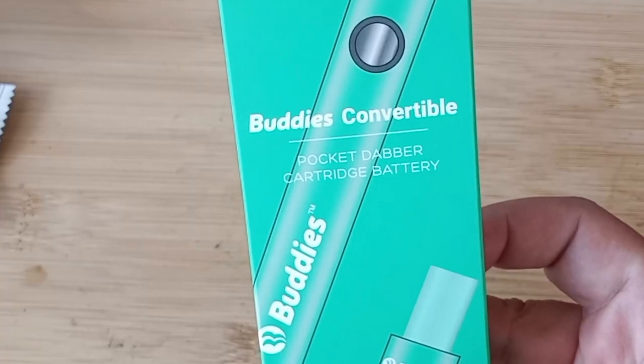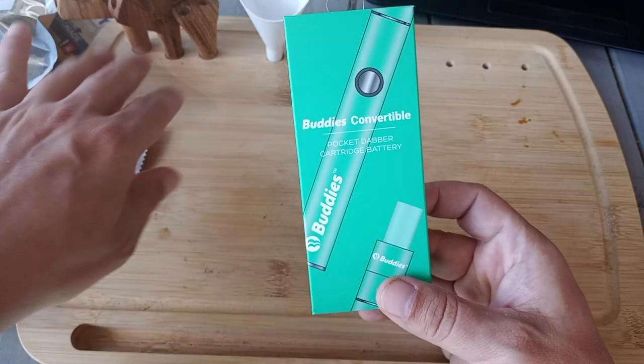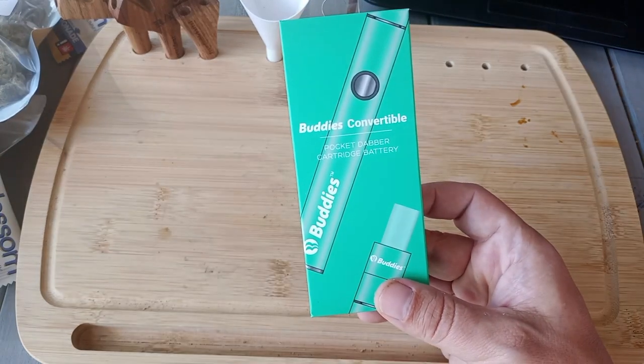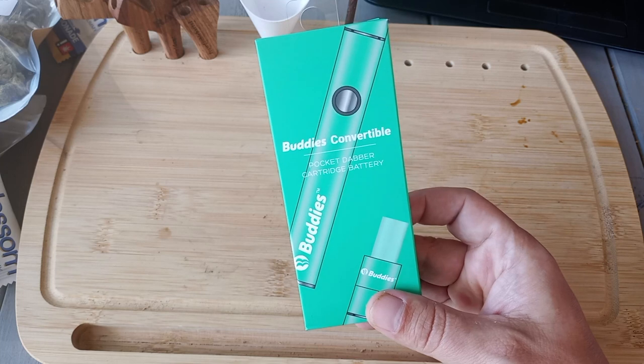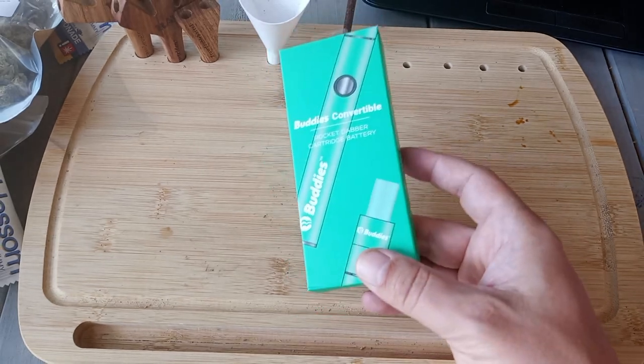I was chatting with the budtender about this YouTube channel and he recommended this Buddy's device. For those that don't know, Buddy's is a company that makes a number of different cannabis products including concentrates and cartridges. I'm not sure if this is their first device for consuming concentrates, but it's certainly the first Buddy's gadget that I've personally seen.